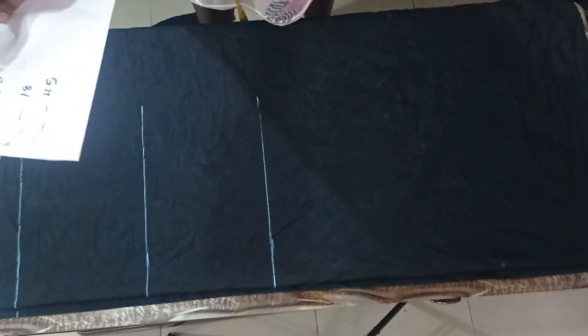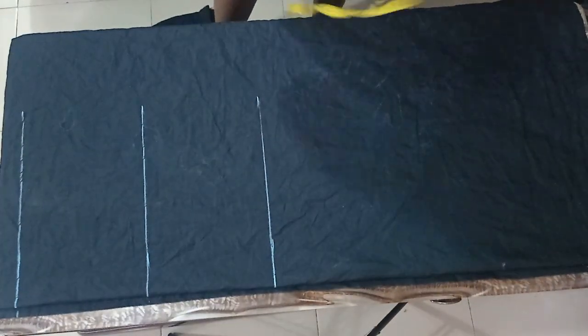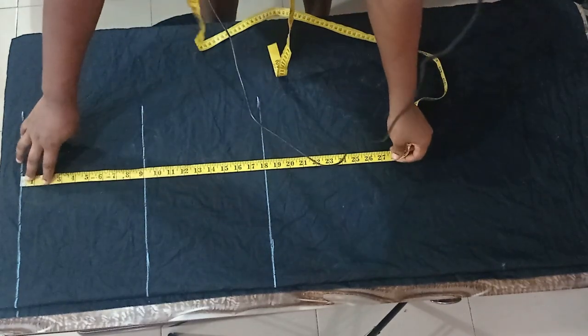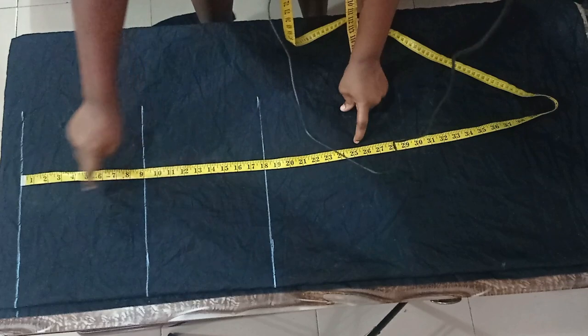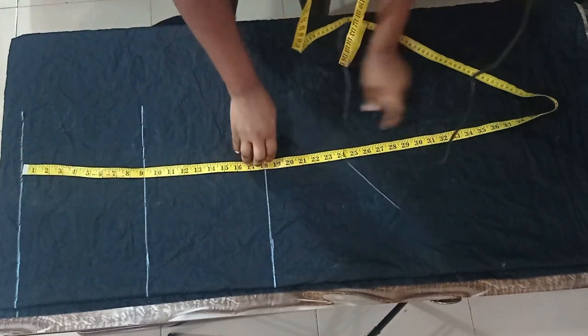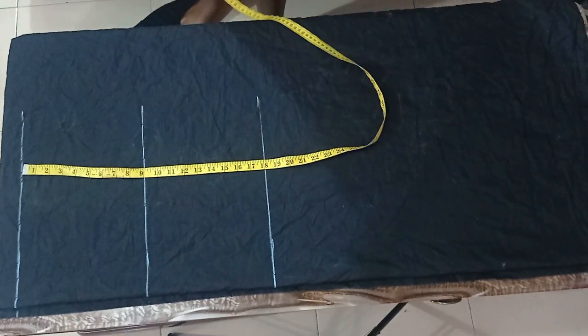The waist I'm working with is 28 inches, the hip is 36, the knee length and full length is 45 inches. The measurement from my waist to my hip is nine inches, so I've represented that on my fabric with these markings — nine inches for my waist to hip, 18 inches from my waist to knee length, and this is my full length of 45 inches.